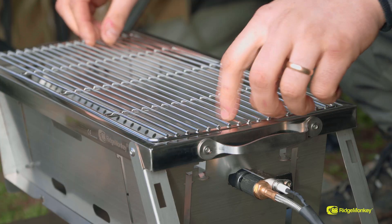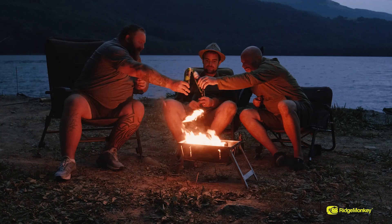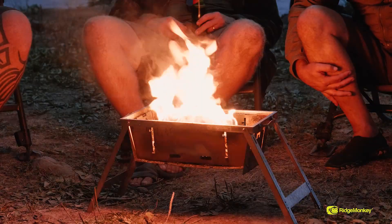If you're like me and enjoy cooking on the bank, the Grilla BBQ is an absolute must-have. The Grilla really is more than just a barbecue — it can be used in three ways: it can be used with gas, it can be used with fuel, and it can also be used as a fire pit on those lovely long summer evenings.